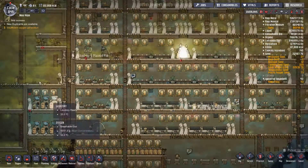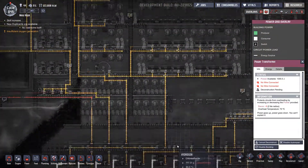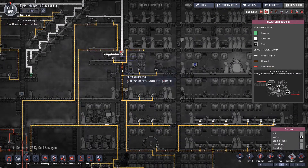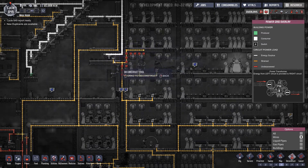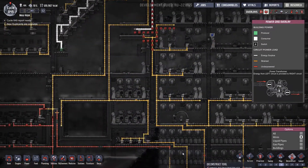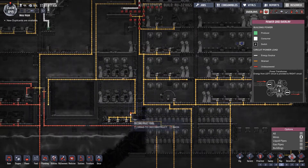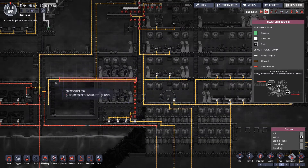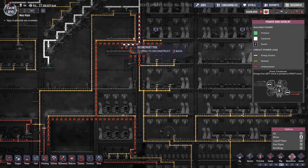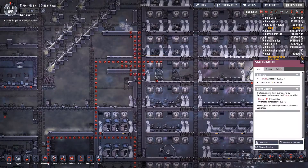Right, for power we can now deconstruct this one. Are we fully connected down here? Yes, we're fully connected. So we can now deconstruct this section here as well. I'm taking that out — is that one connected? Yeah, it looks connected, so we can actually take that all the way out — there, to there, to there, to there. Like that — so that can happen and that can be deconstructed.